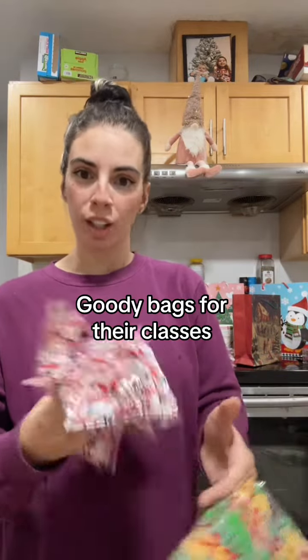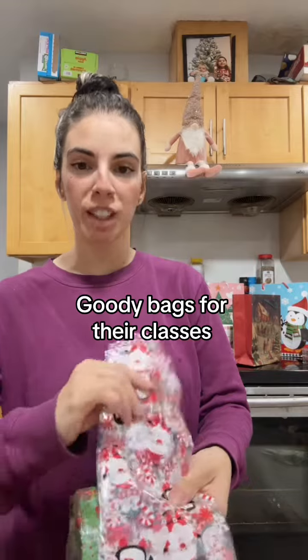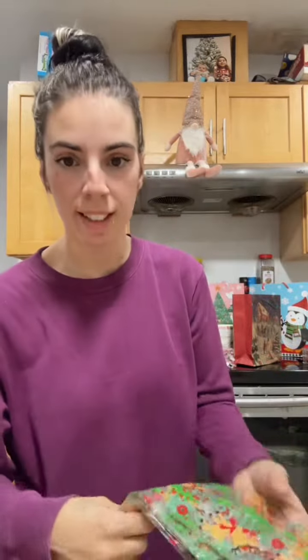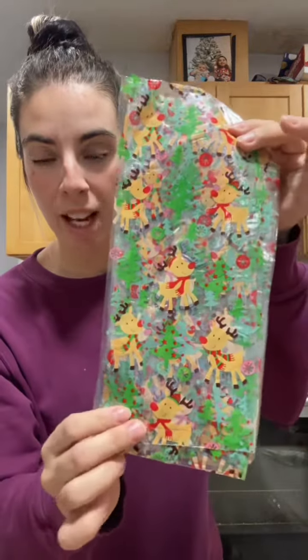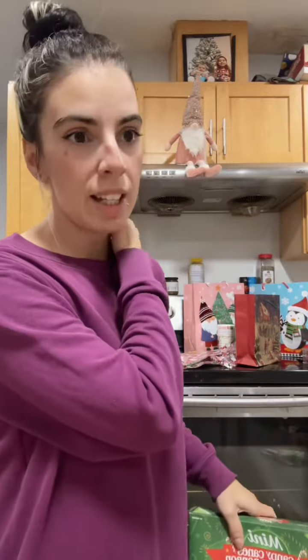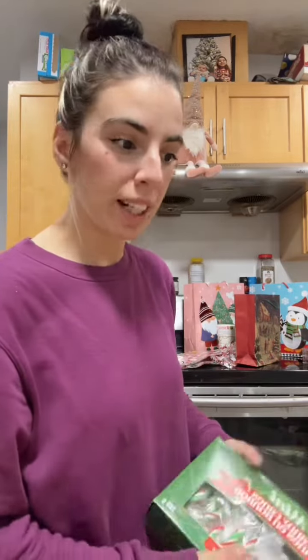For every holiday — like Christmas, Halloween, whatever — I usually try to make little goodie bags for my oldest girls for school. I got these cute bags for my oldest and these cute bags for my youngest for her class. I got these candy canes to stick in there, and I'm not sure what else I'm gonna get. I'll probably go to Walmart and see if I can find any fun stuff to put in it.